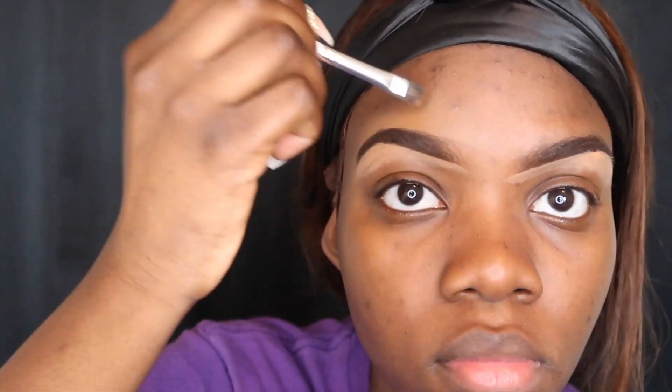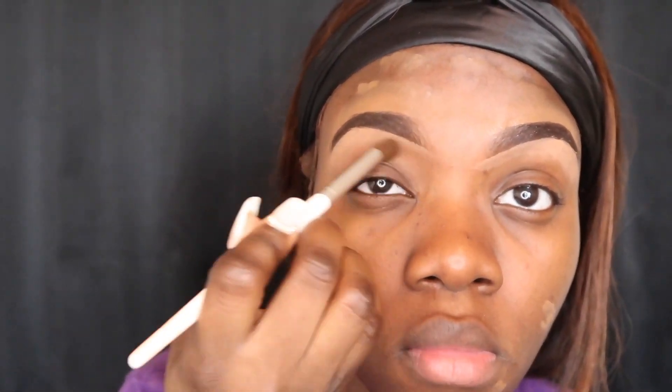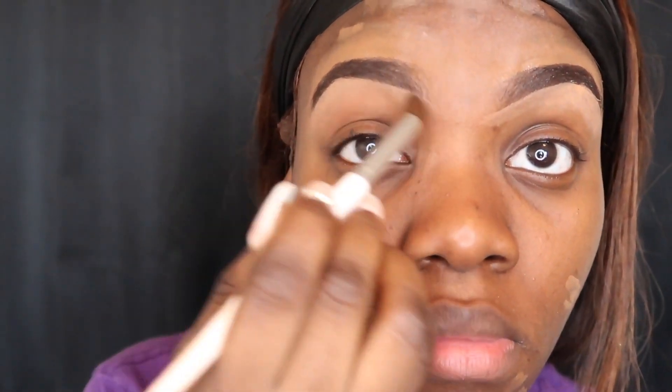For my upper brow area I'm using the color Chestnut — this is the color that matches my exact skin complexion, so I like to use it on top so that it can blend in very well. I'm also going to cover a few of my blemishes with some of the Chestnut concealer. Now I'm just blending this in underneath before I do the rest of my face because I don't want it to look cakey.